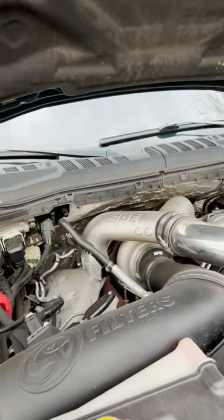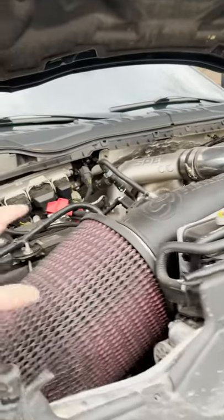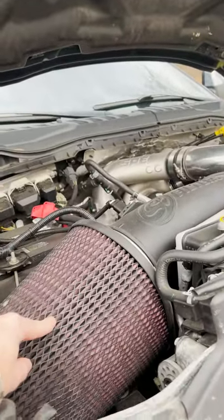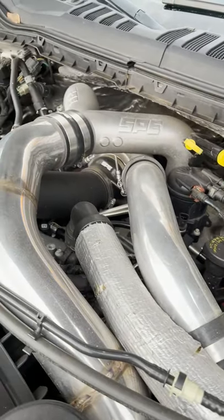Moving under the hood, we have full SPE intercooler piping with the SPE Emperor turbo kit — that is an S370 ball-bearing turbo, non-VGT. The intake is an SMB reroute kit with an open-style massive air filter.